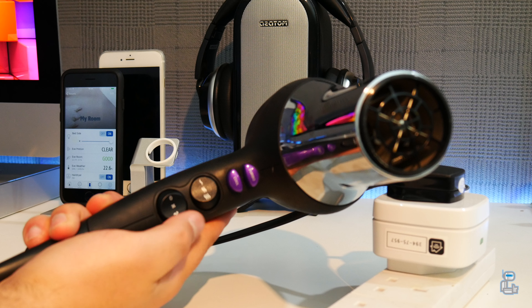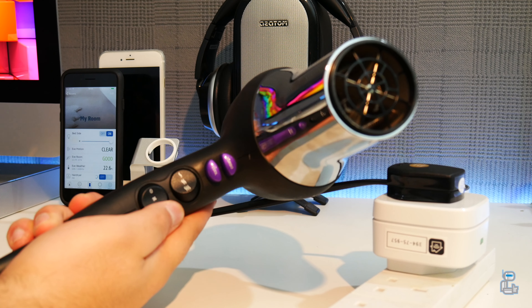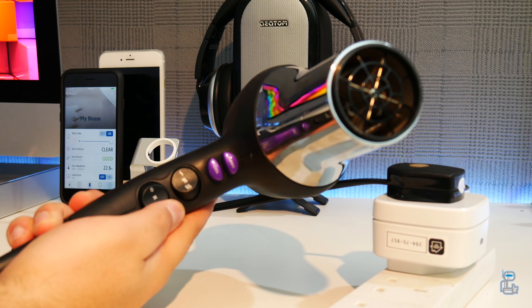We will show you guys all of the features that do come with the Eve Energy application, so if you aren't subscribed already then go ahead and do so to be notified when I do upload the review.